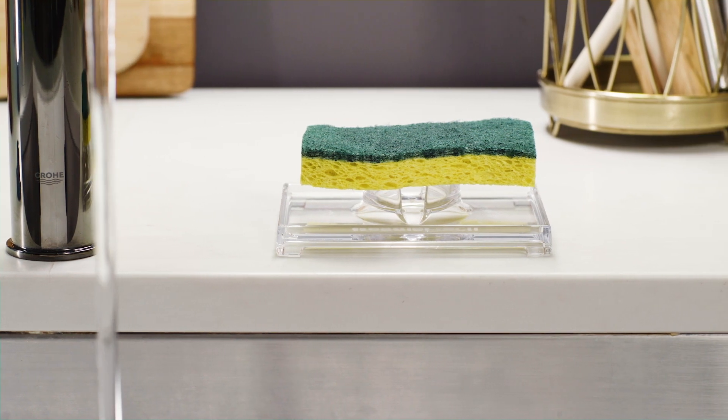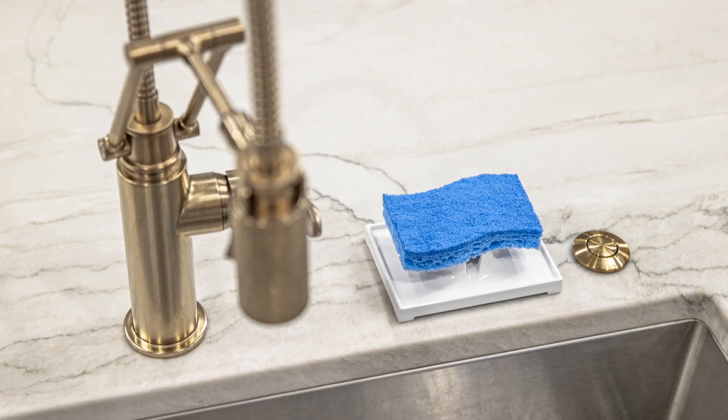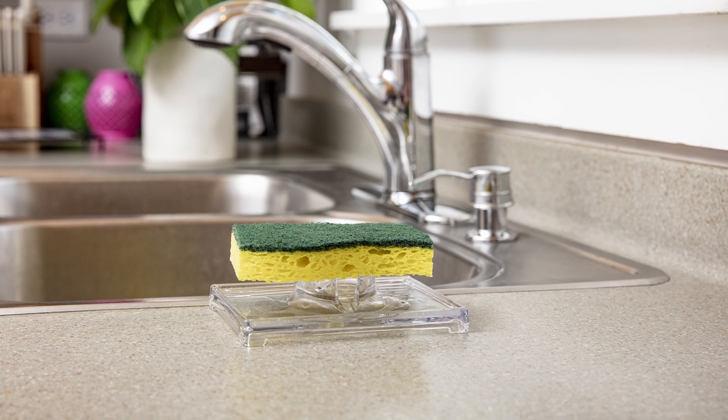Soapsaver Sink is best for the edge of your sinks — in the bathroom, kitchen, or laundry room — basically anywhere you have a sink.